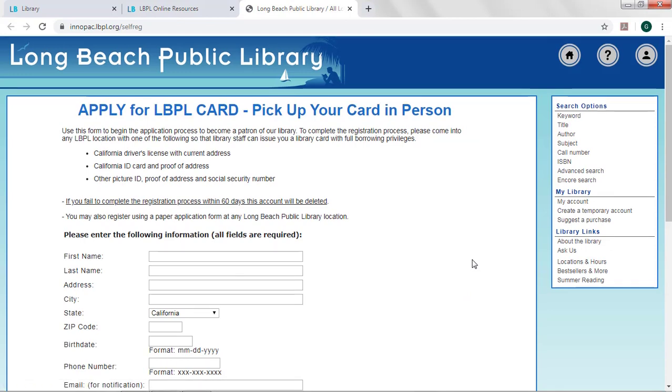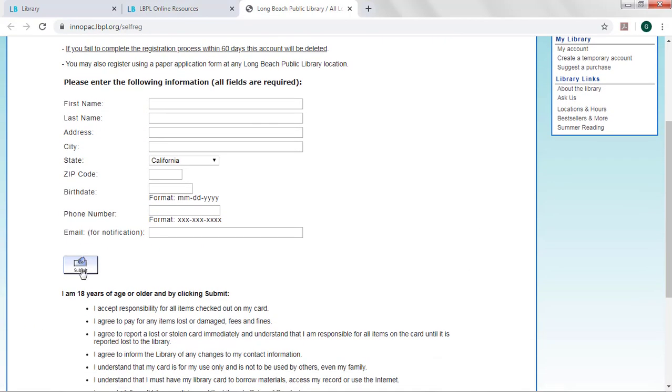Fill out the form and hit submit. On the next screen, you'll see your temporary card number and you'll have the chance to set up your PIN number. Write both of these down. You'll need them later.